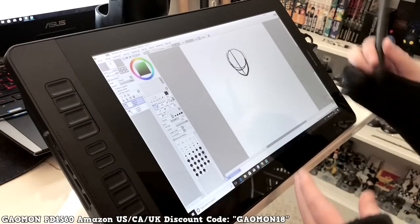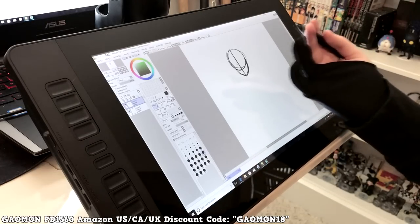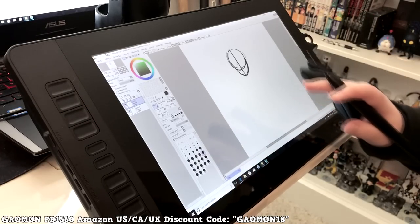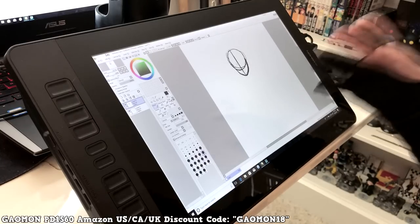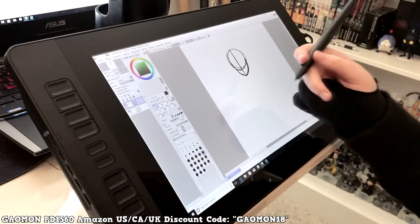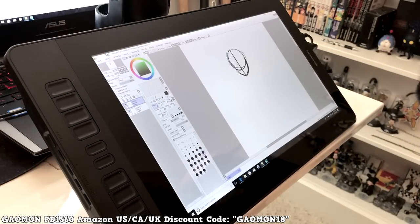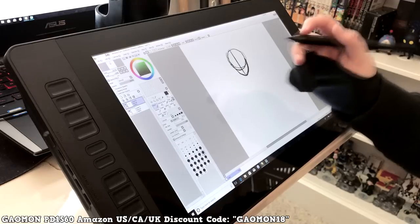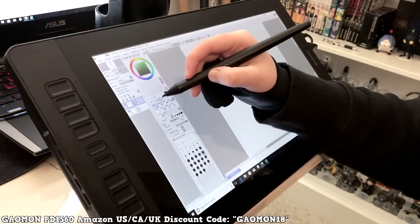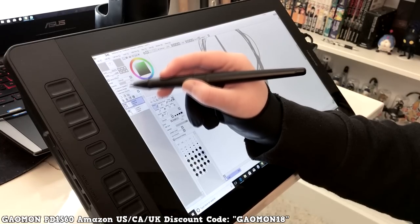To plug it in, it comes with just an HDMI and a USB that go into your computer, and a power cable for the wall. That's all — it's not overdone, not too many cords. My big Cintiq came with a cord you couldn't plug into a laptop without an adapter, but this one is easy to plug into a laptop, which is way nicer.